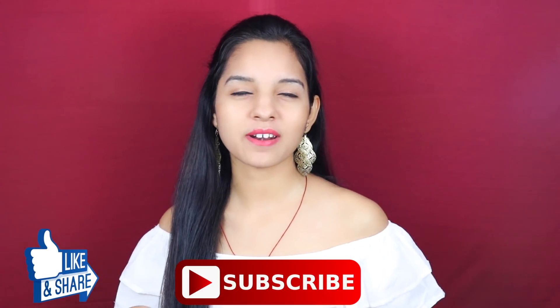So friends, this was my very special video on winter skincare routine. If you liked this video, please like and share. Don't forget to subscribe to this channel. I will see you in the next video. Take care, bye bye.